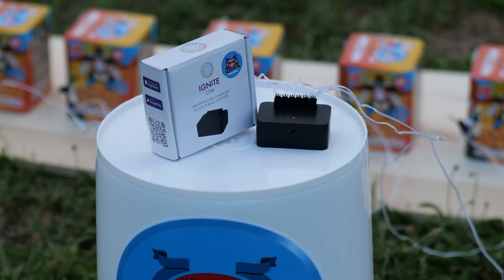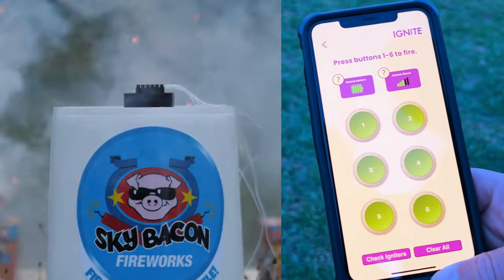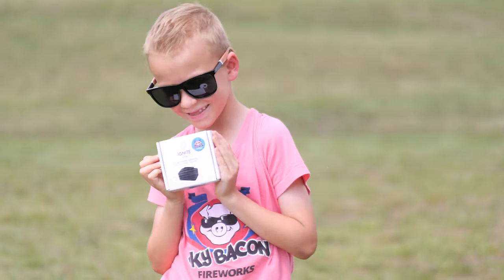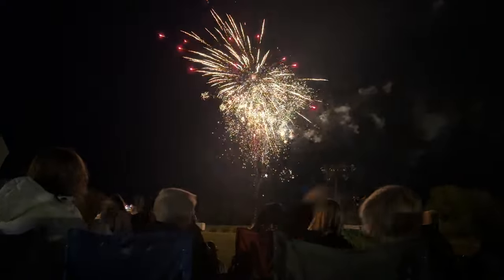Ignite Lite is a 6-cue firing system that allows you to shoot fireworks directly from your smartphone or tablet. Perfect for the casual backyard shooter, Ignite Lite lets you shoot fireworks easily and enjoy your display from a safe distance.